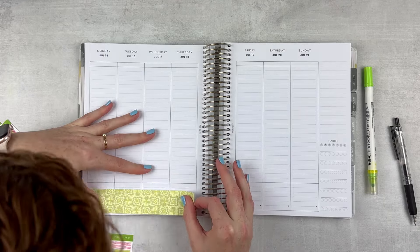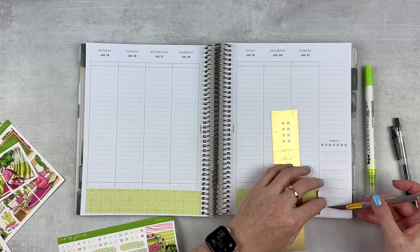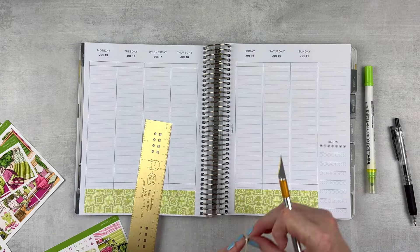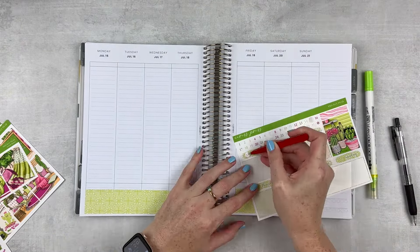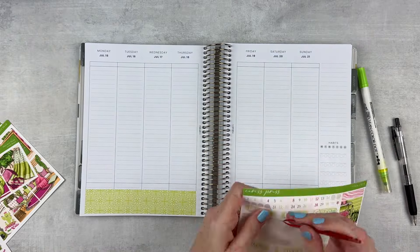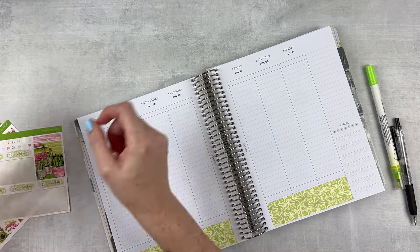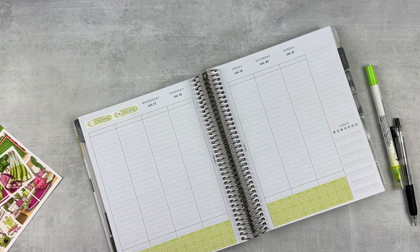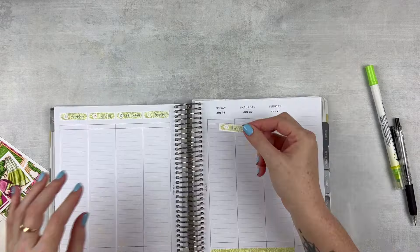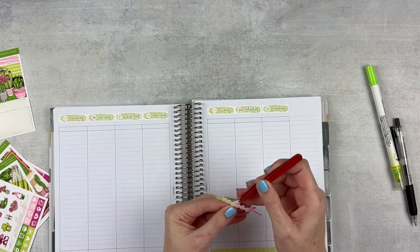Starting with the bottom washi — I mowed it down just a teeny bit, leaving enough room for my daily gratitude. Trimming off the excess. Then putting in the date dots for the date covers; these go across the top of the spread. They fit just perfectly, so I have to really pay attention and maneuver them carefully so I don't have to white anything out. I do like their size — they're very cute.